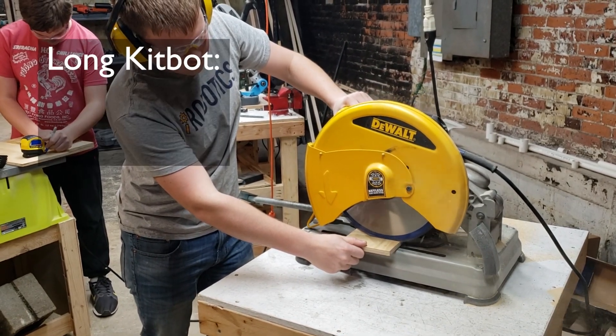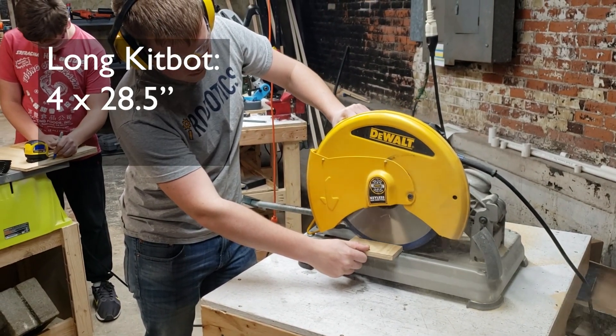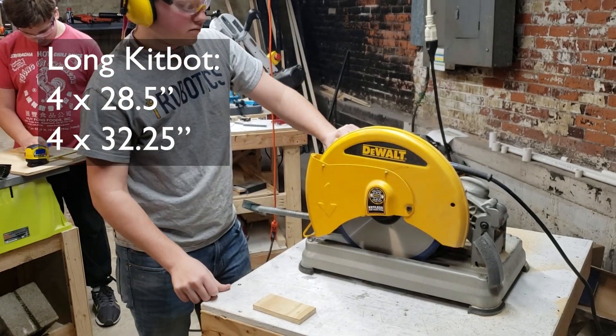If you're using the KitBot in the long configuration, you will need four pieces 28 and a half inches long and four pieces 32 and a quarter inches long.